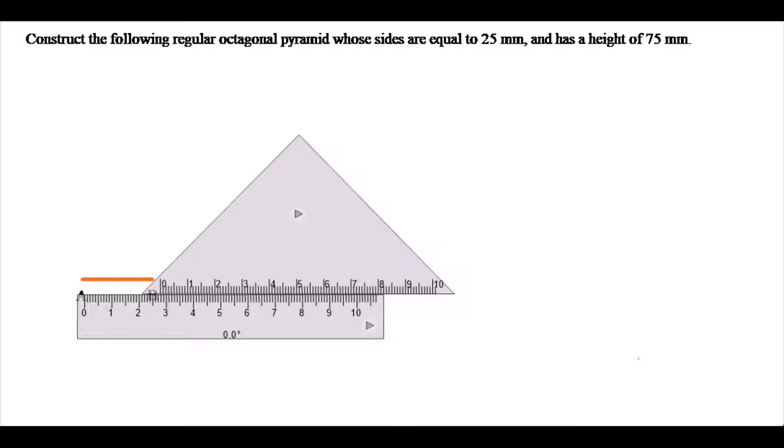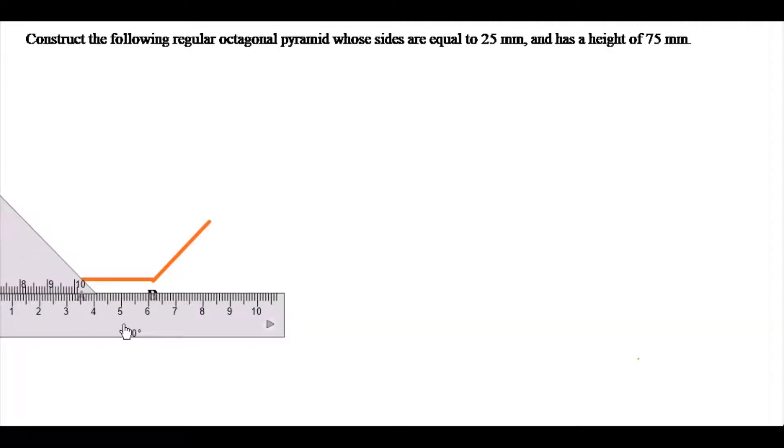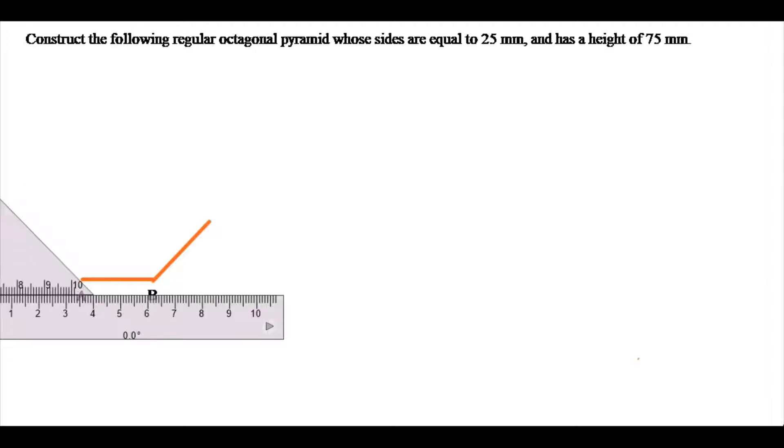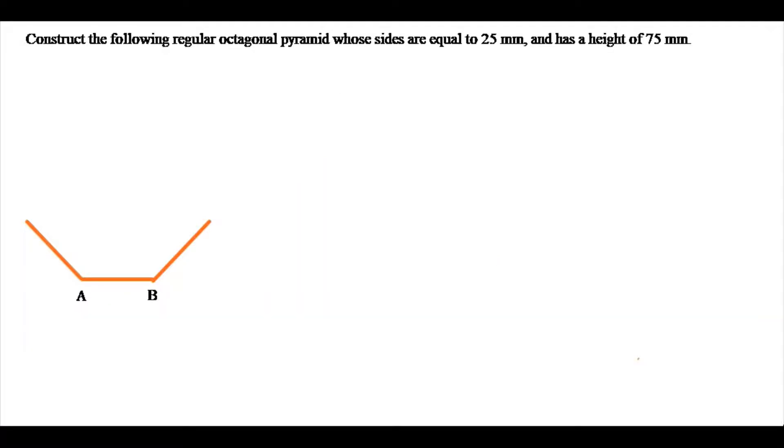I will proceed now to draw the line here. I will move my set square this way as well. Okay, I have these two sides of my octagon, but I need to now find the next side.